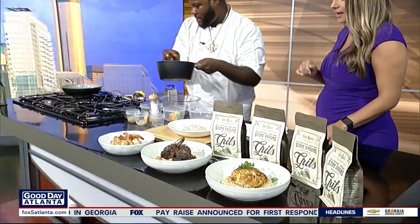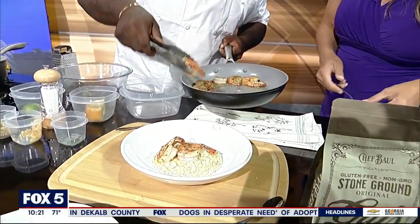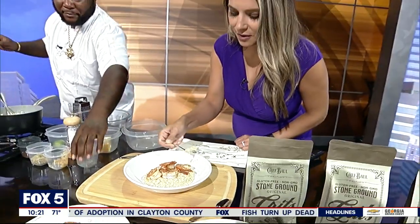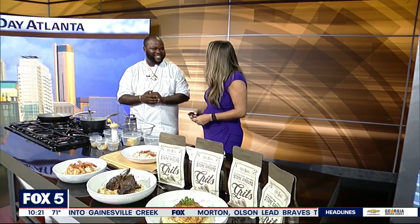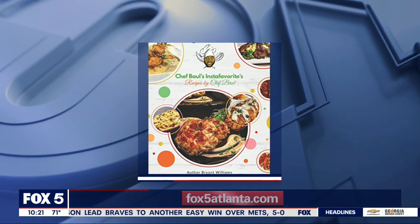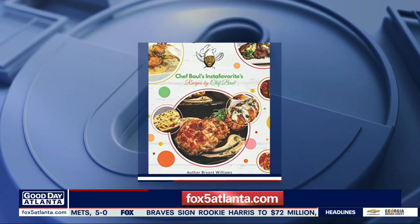Nice, creamy, thick grits. Good southern flavor. We're just going to top it off with these nice jumbo shrimp. I've got to get a hold of these grits right now — it looks amazing. I love how quick and easy it is. Can I taste it? Yes, go ahead. And these are your grits. Those are so good! People love them. I'm so excited — I understand why. I'm going to have to take all this with me. Thank you so much. We've got more information about Chef Ball's upcoming restaurants on our website, Fox5Atlanta.com. Hurry and get those grits because they are real, real good.